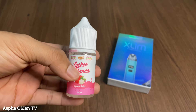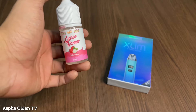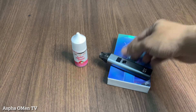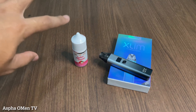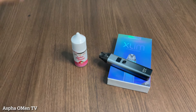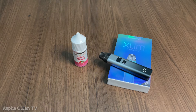Saya sangat merekomendasikan liquid ini. Untuk kalian yang mau beli, silahkan langsung ke toko pepstore terdekat. Cukup sekian dari saya tentang review liquid Lecihana ini, pantengin terus channel YouTube saya, jangan lupa like, comment, dan subscribe. Jika ada pertanyaan silahkan tinggalkan di kolom komentar di bawah. Assalamualaikum warahmatullahi wabarakatuh, terima kasih telah menonton.